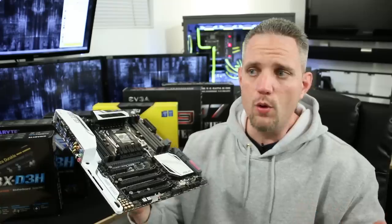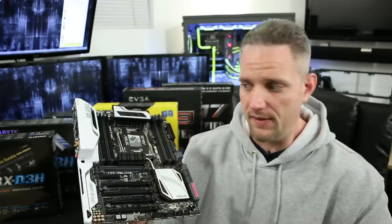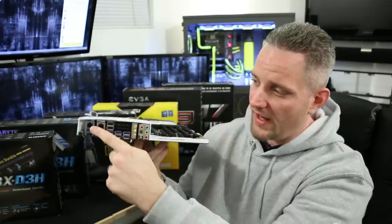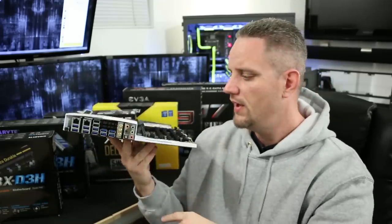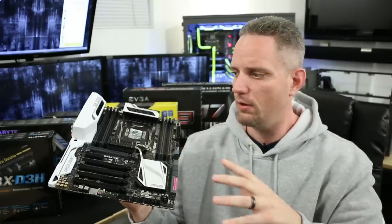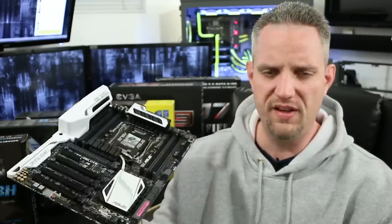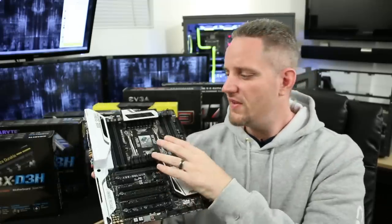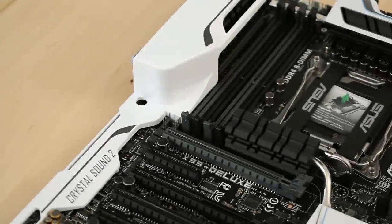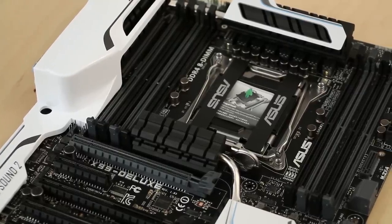When it comes to motherboards, AMD or Intel, you're going to find some parts that are the same regardless of brand. They're all going to have a socket, RAM slots, input/output, and PCI Express slots — that's never going to change. When it comes to the socket, only CPUs that match that socket are going to fit. The X99 here being a 2011-3 socket means only 2011-3 socketed CPUs will work with this motherboard.